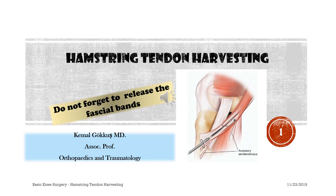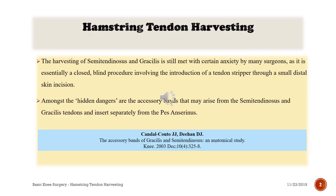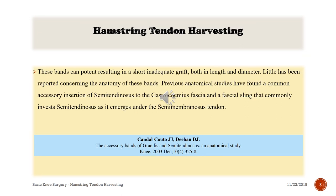Hamstring tendon harvesting: do not forget to release the fascial bands. The harvesting of semitendinosus and gracilis is still met with anxiety by many surgeons, as it is essentially a closed, blind procedure involving the introduction of a tendon stripper through a small distal skin incision. Amongst the hidden dangers are the accessory bands that may arise from the semitendinosus and gracilis tendons, which can result in a shortened, inadequate graft, reduced in both length and diameter.